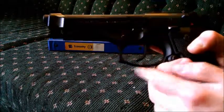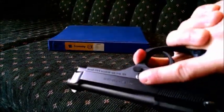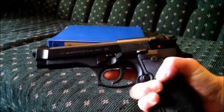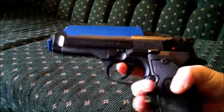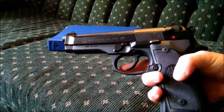Moving on to the trigger guard — you can see it's rounded down here, and then it goes straight up with a little indent in it so you can get a good hold. It is serrated on the front and gives a good grip even when your hands are wet. The trigger guard is big — if you're wearing thick gloves, you might have a little trouble getting your finger in in double action. But you can buy a trigger from Wilson Combat that sets the trigger back a little bit.